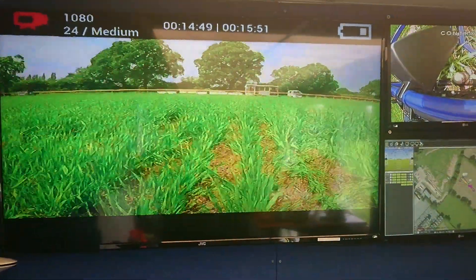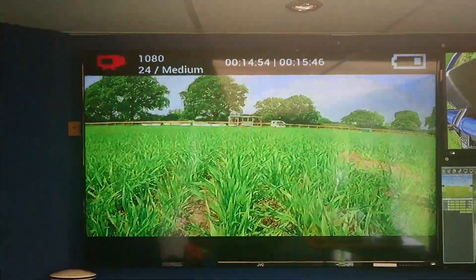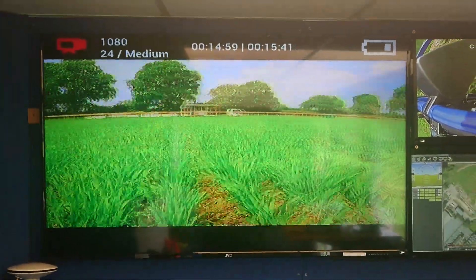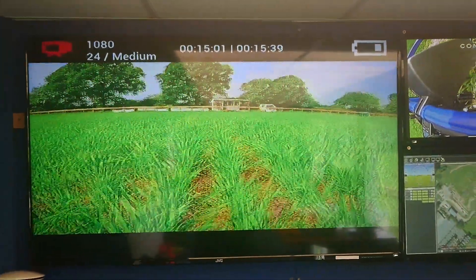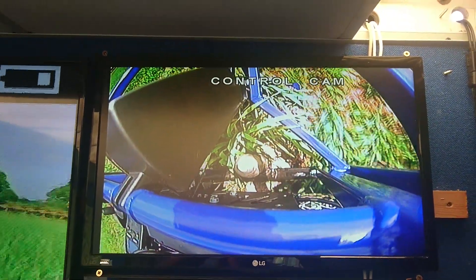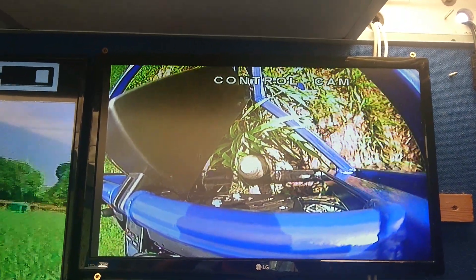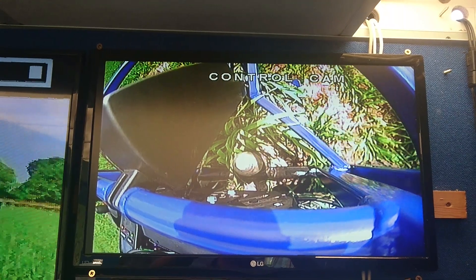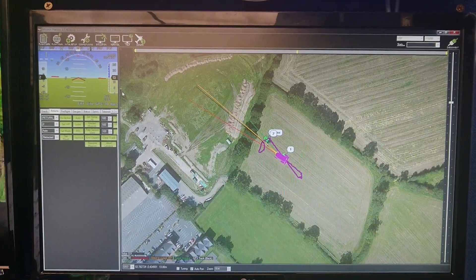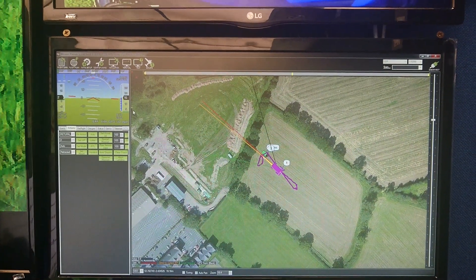Welcome to Mission Control. It's actually the first time we've had all the monitors up and running. We've got our RoboScout driving back to Mission Control at the moment. We can see on the front there the GoPro with all the standard parameters. Up in the control cam we've got our visual camera looking down at our spade collection unit where we've taken our samples at a particular GPS point. Down here we've got our controller from our mission planner and the vehicle is just coming back to our start position.